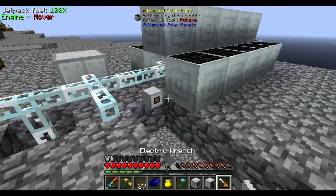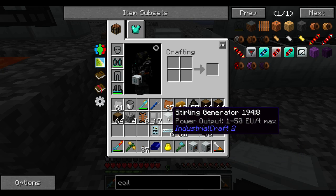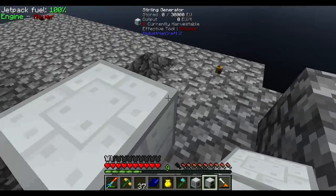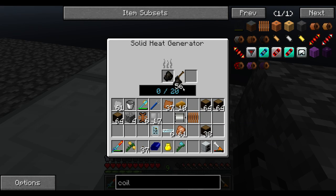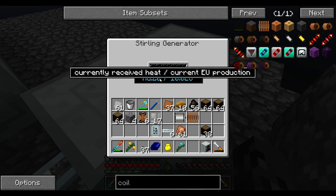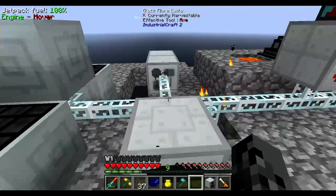You're done, because I need to pick you up. I want to make this sterling generator work. There we go, finally. So it takes 20 HEAT and converts it into 10 EU. I figured it out.